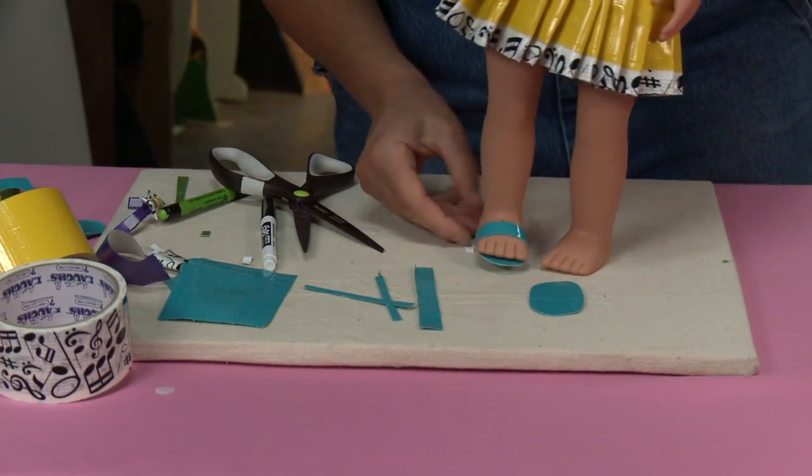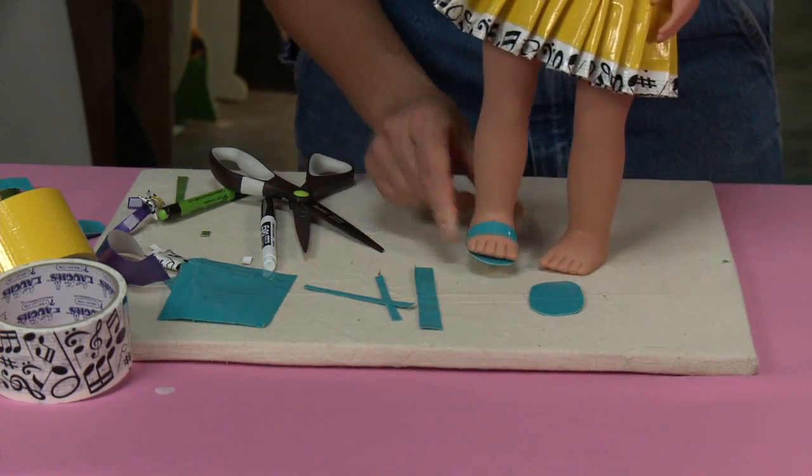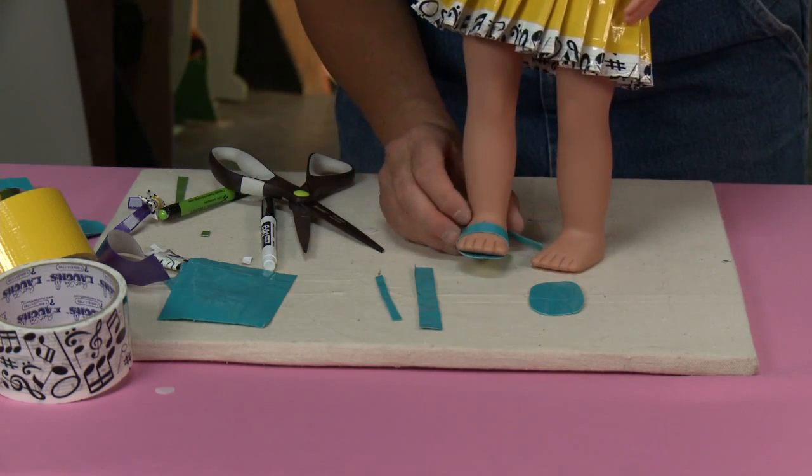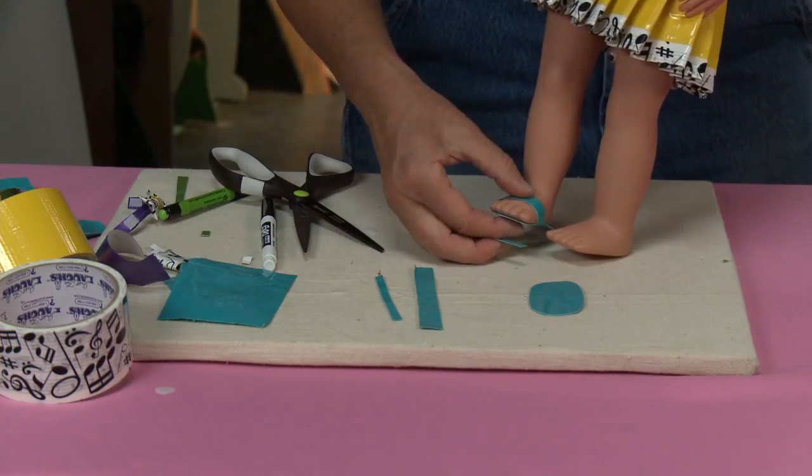She's got a little sandal now. You could leave it like that — that is perfectly fine — or if you wanted to, you could make a strap that goes around the back. But I'm gonna show you how to make the toe strap.